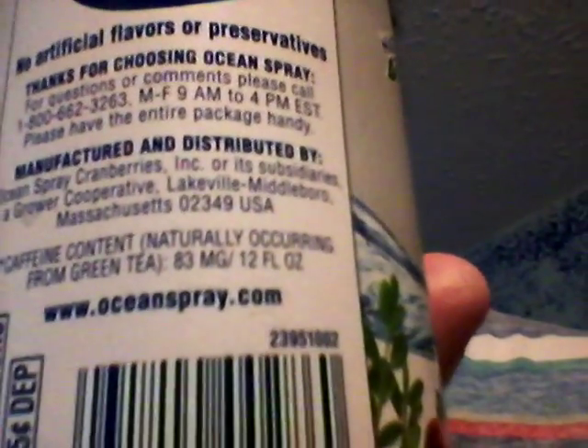Contains 20% juice. Nutrition facts: serving size 12 fluid ounces, servings per container 1. Calories: 50. Calories from fat: 0. Total fat: 0 grams, 0%. Sodium: 75 milligrams, 3%. Total carbohydrates: 13 grams, 4%. Sugars: 13 grams. Protein: 0 grams. Vitamin C: 100%. Niacin: 70%. Vitamin B12: 70%. Vitamin B2: 70%. Vitamin B6: 70%. Pantothenic acid: 70%. And it has the ingredients and stuff.